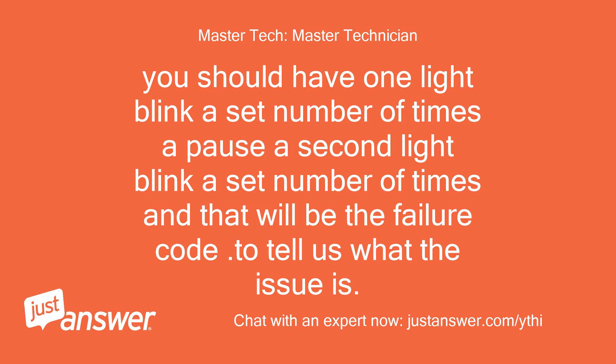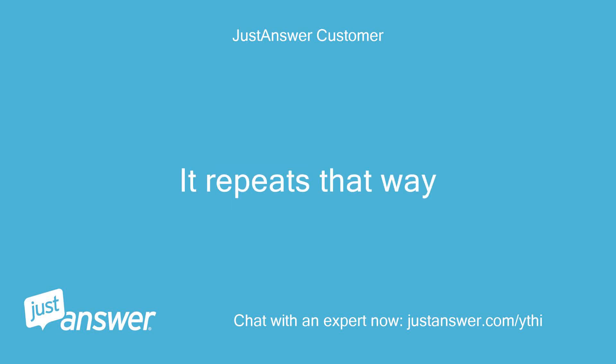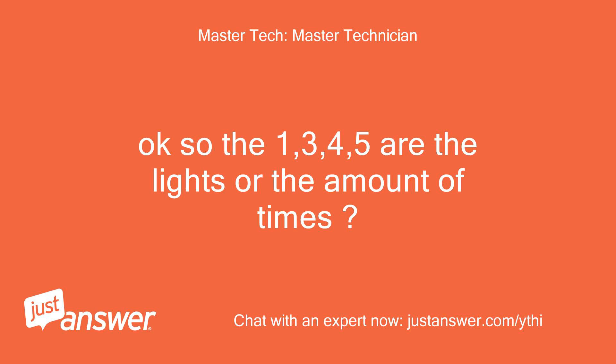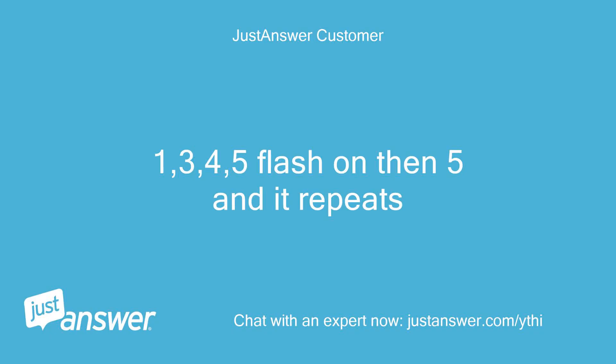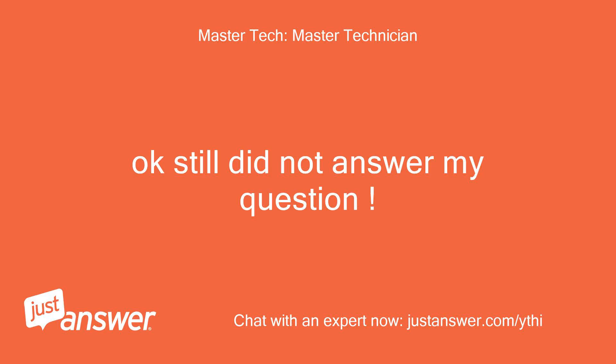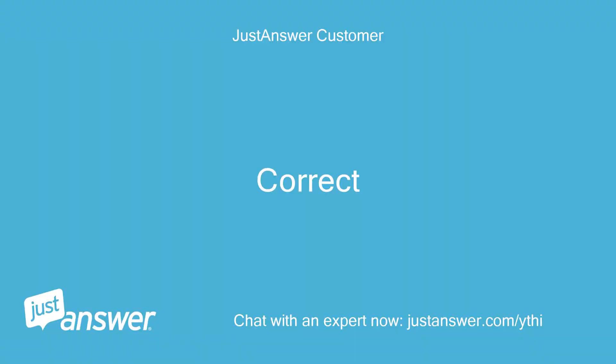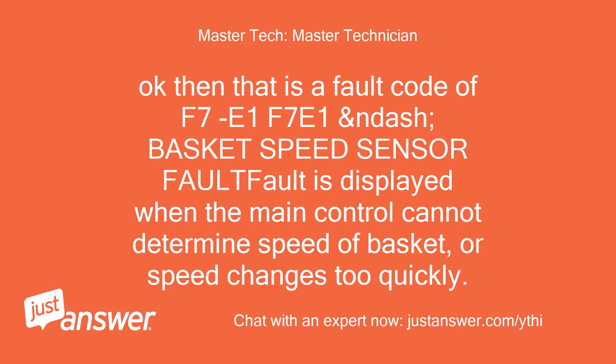1, 3, 4, 5 flash once, then 5 once — it repeats that way. Okay, so the 1, 3, 4, 5 — are those the lights or the amount of times? 1, 3, 4, 5 flash on then 5, and it repeats. When you say 1 I assume you mean sensing load, and when you say 3 I assume you mean rinse, and 4 is final spin and 5 is done — is that correct? Correct. Okay, then that is a fault code of F7E1. F7E1 dash basket speed sensor fault is displayed when the main control cannot determine the speed of the basket or speed changes too quickly.